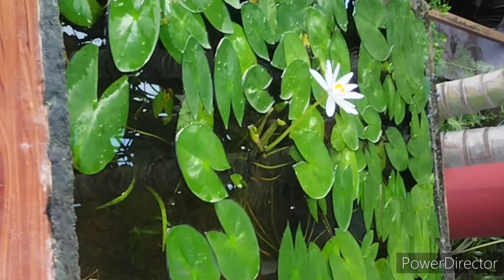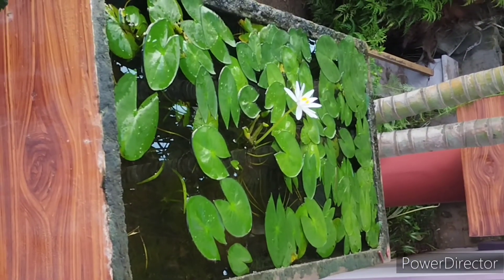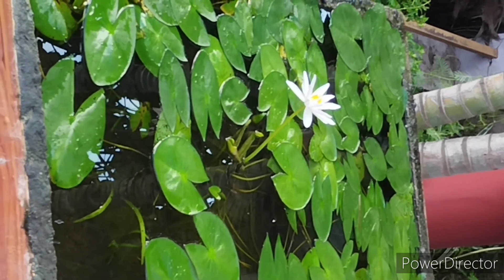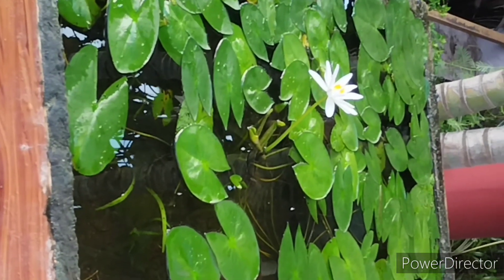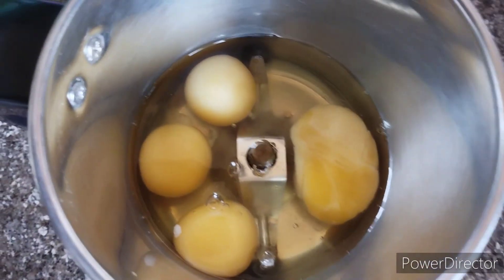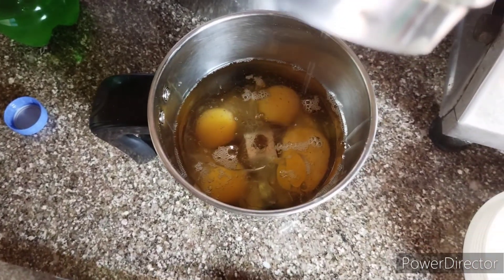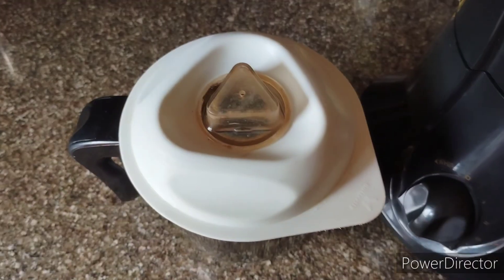I set it up to observe when the lotus blooms. When the water level decreases, I am going to fill it as well. Now I am going to use fertilizer with 4 eggs. The main fertilizer is oil, which has a lot of energy levels and calories.